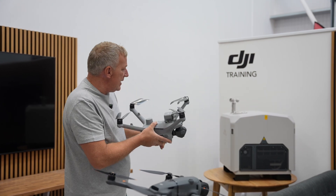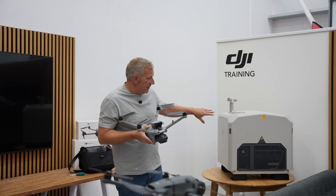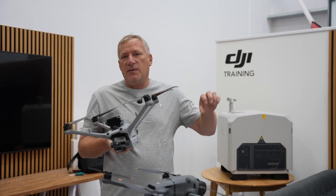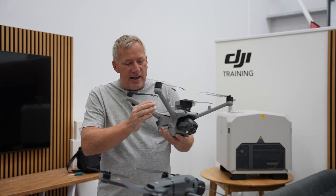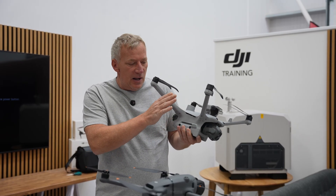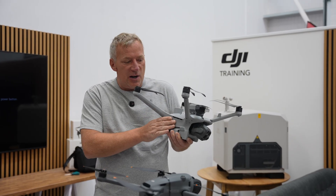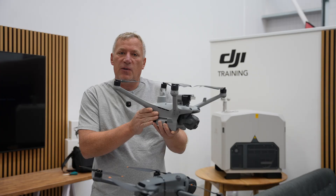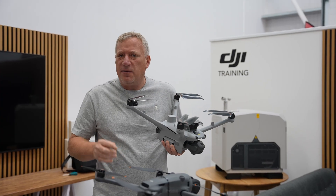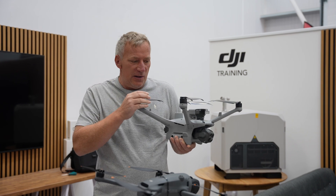We've been doing some testing with the Dock Free internally. We're now going to get the Dock Free outside and activate the drone for the very first time - a maiden flight. After we've tested it to make sure it's okay, we're then going to go to a remote location and show you how you can activate the Matrice 4 TD from the Dock Free remotely. If you're into tech, this is probably the most exciting video you will see on YouTube today.